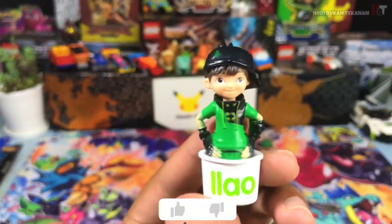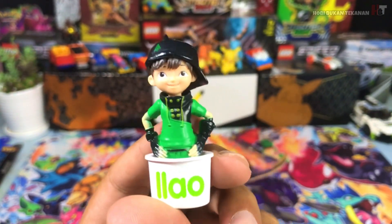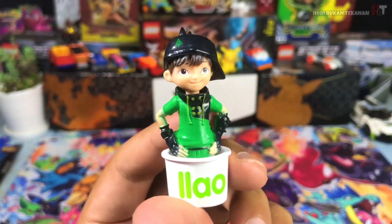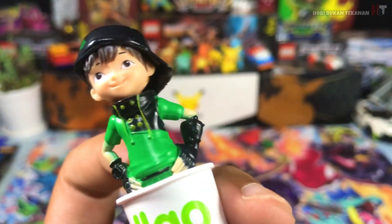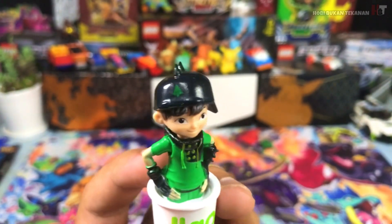Review Boboiboy Duri dulu eh. Ini aku ada dah buat video masa tu, memang banyak gila dia punya view. Terima kasih korang, korang memang terbaik. Okay, ni dia Boboiboy eh — korang tengok. Warna hijau baju dia, ada hitam-hitam sikit. Ni sawang tangan dia, korang tengok ada Duri-Duri kan. Mantap kan? Ni logo dia — korang tengok logo dia, aku suka logo dia ni. Nampak HD.